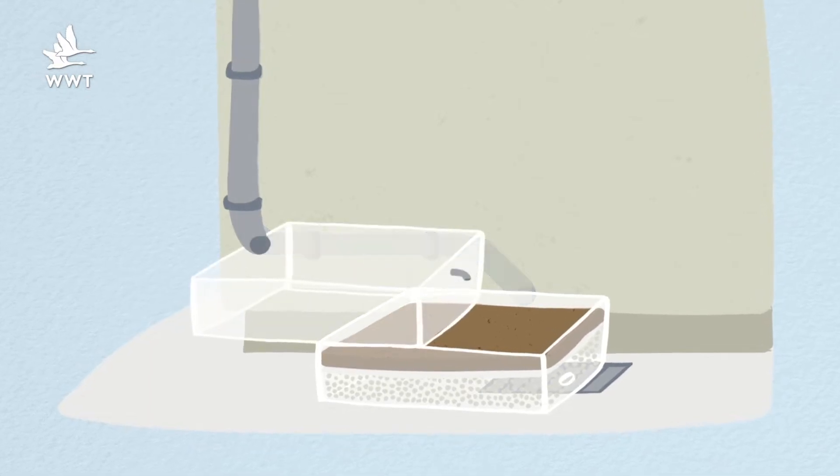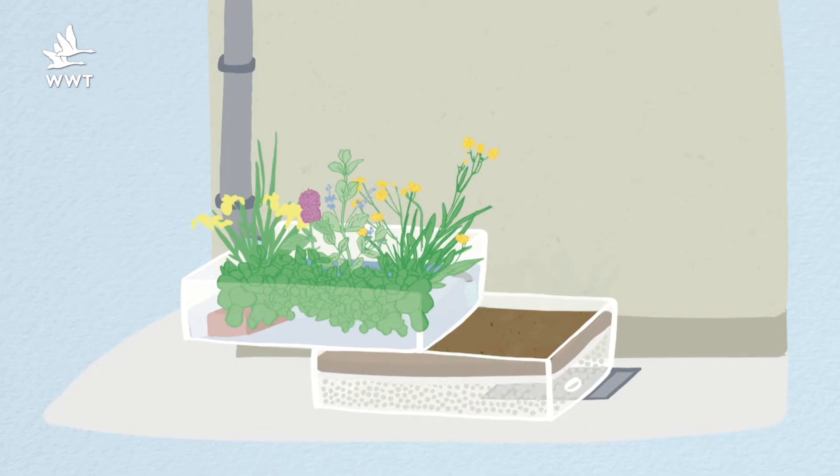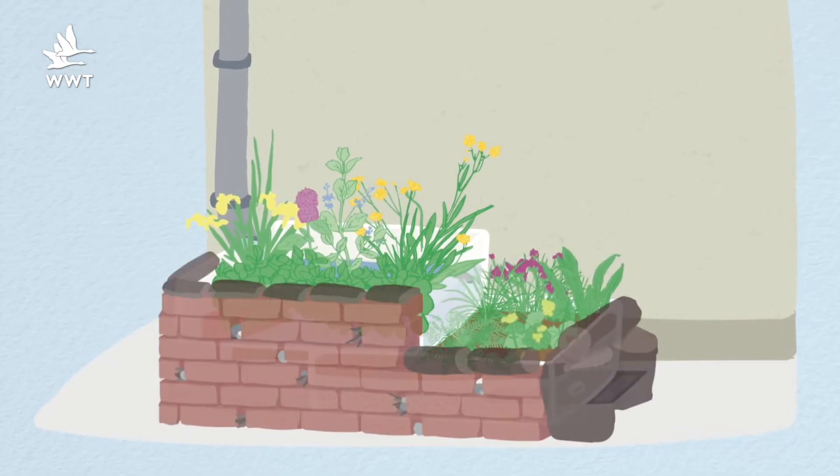They don't need to be cleaned or a pump or any maintenance other than once a year cutting back the plants that you're about to put into them.